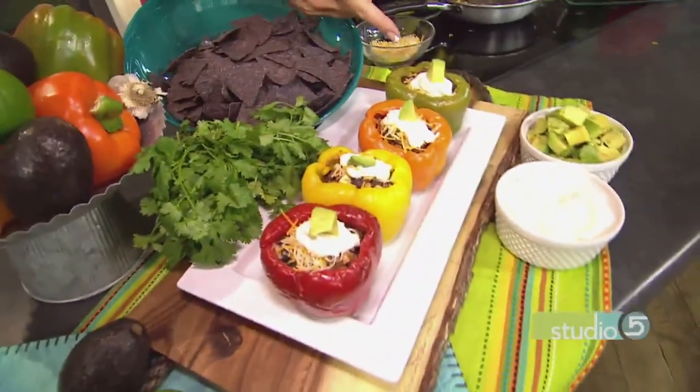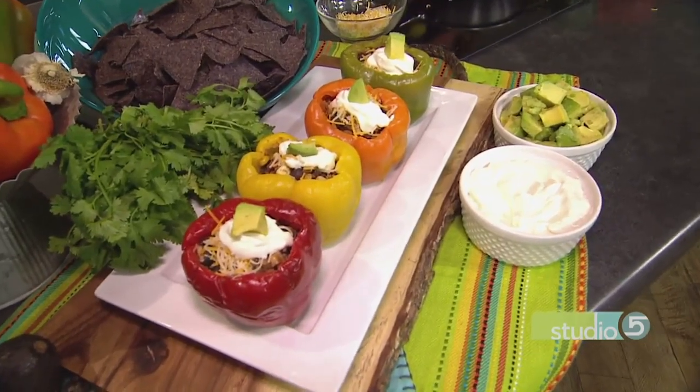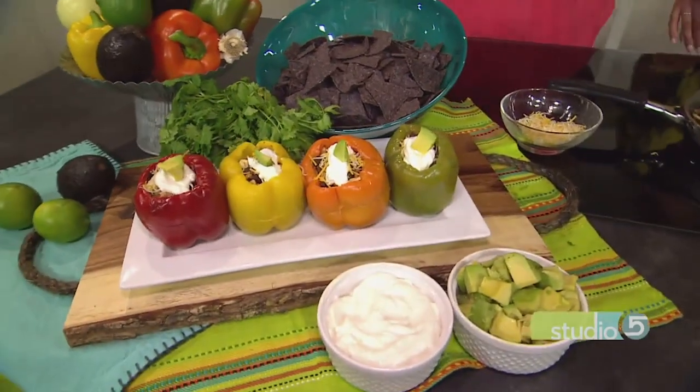Over here with the finished product, sometimes we'll fill it with a little bit of sour cream or avocado. To eat it, I put it on a plate, cut it in half, and slice it — eat it with a knife and fork. Just dice it up.